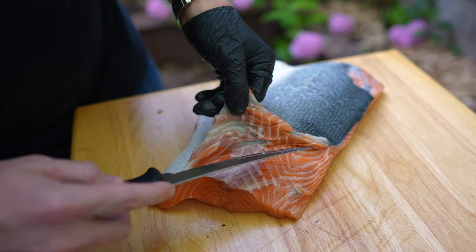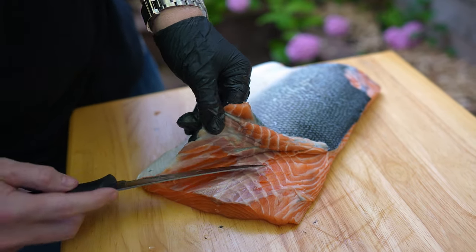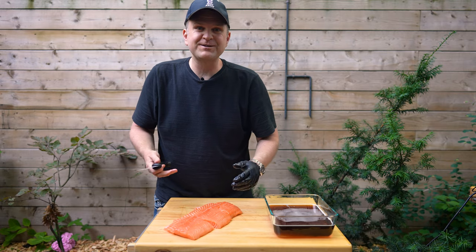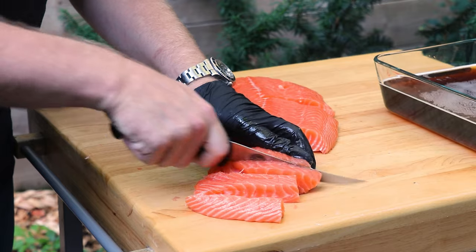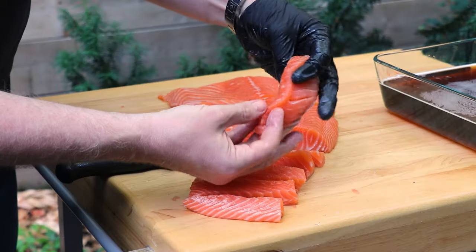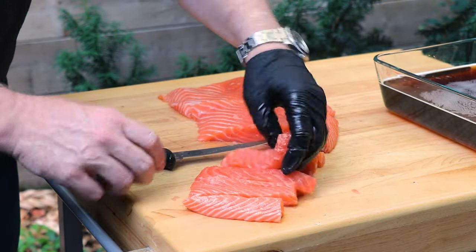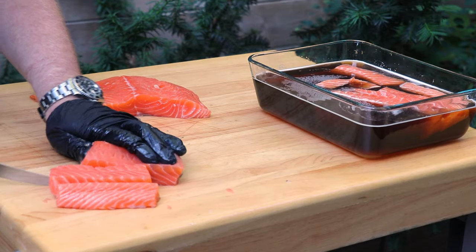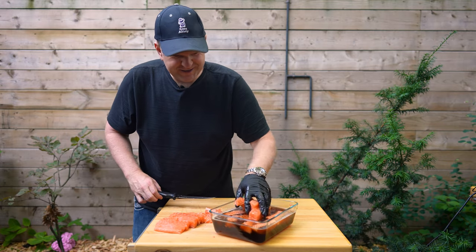It's not the end of the world if you forgot — we're just going to get this done. Now that we've got it filleted, we're going to cut this into three equal parts. We've got a two pound fillet here, so that's how much salmon we're working with. Once you've got those in three equal parts, cut them lengthwise. This fish is so delicate you want to make sure it's not falling apart. You want pieces that are about an inch by three quarters of an inch wide and about three inches in length. Once you've got those cut up, just drop them into the brine.